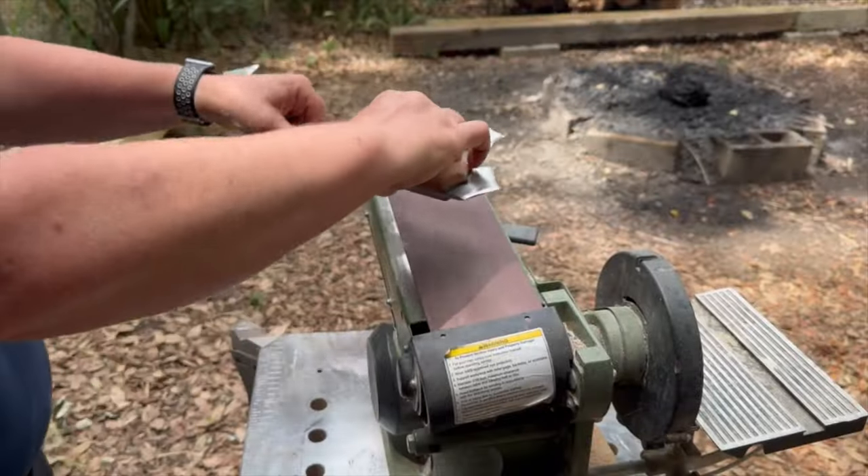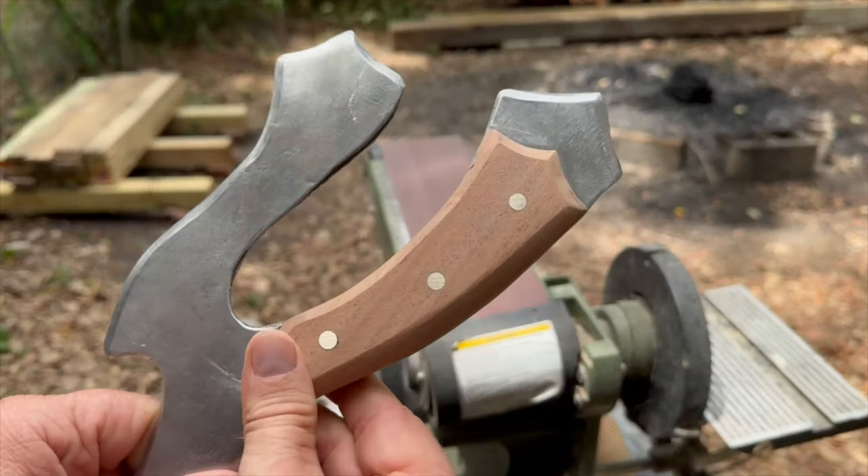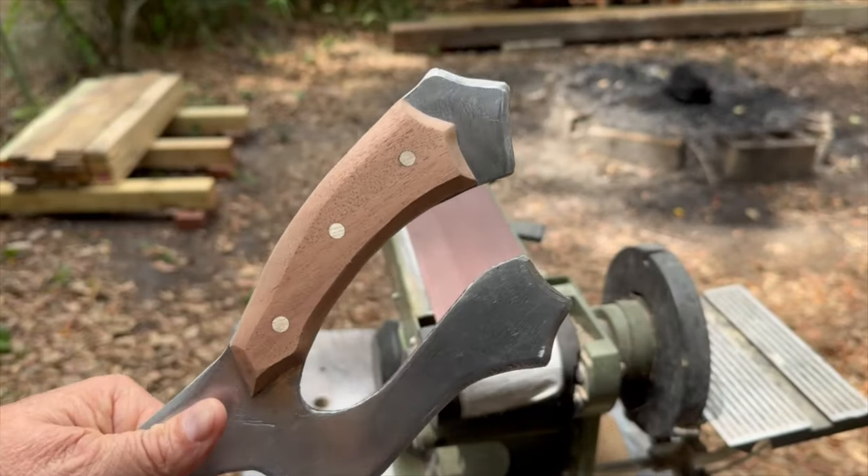I sanded it smooth one last time and then I used some boiled linseed oil for the finish.